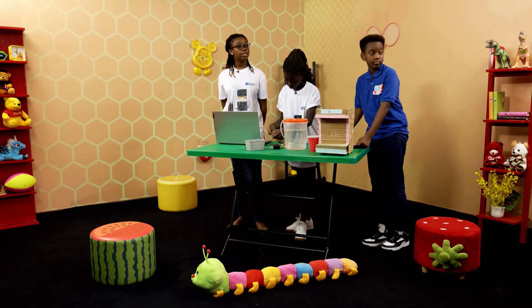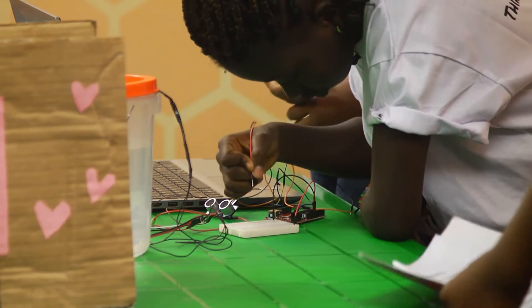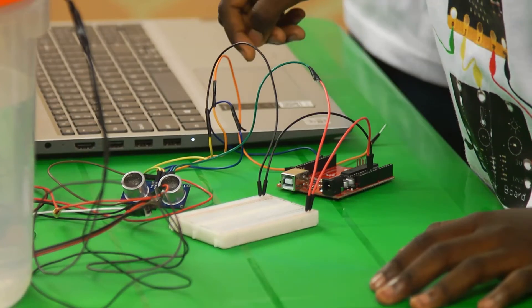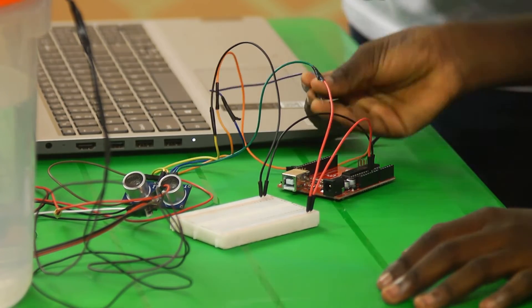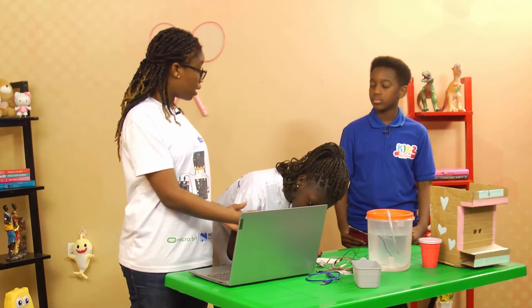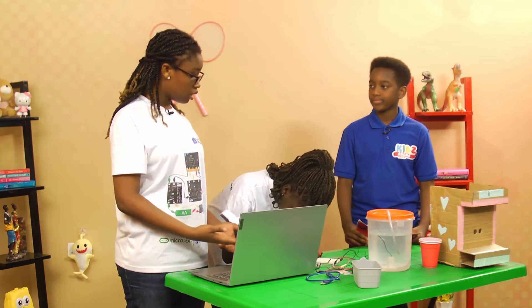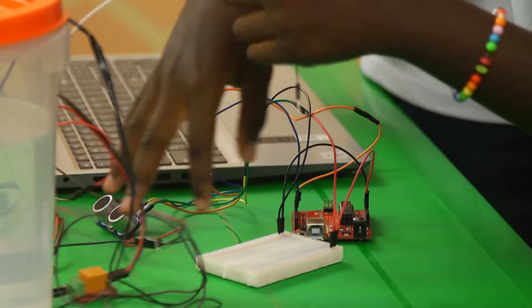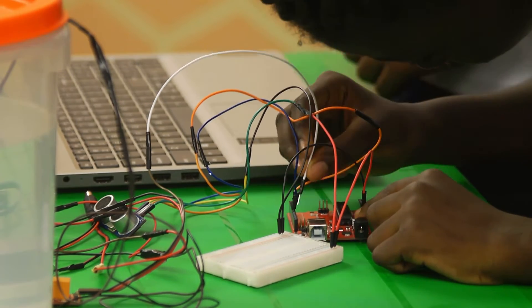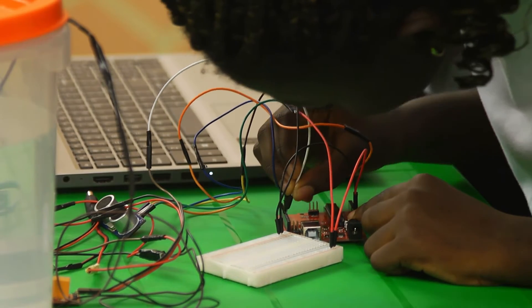The ultrasonic sensor has 4 pins — in our previous session we explained how it works. We are using it here to sense a cup when it is placed in front of the dispenser. She is also connecting the relay to the breadboard and the Arduino, taking the COM on the relay and connecting it to pin 10 on the Arduino board.